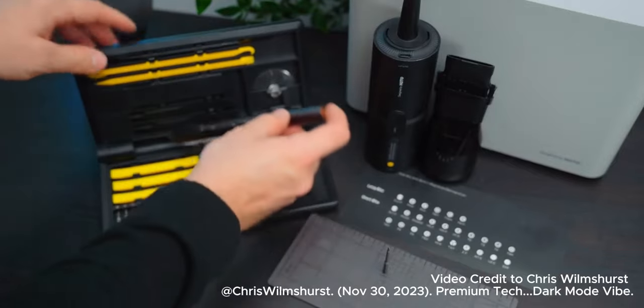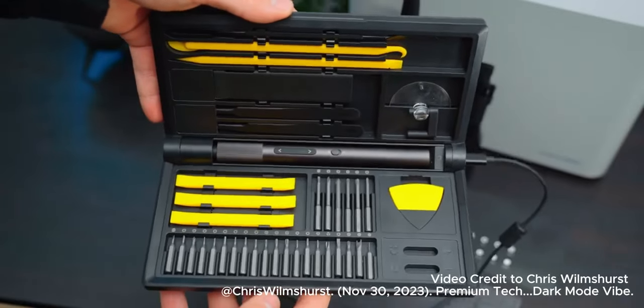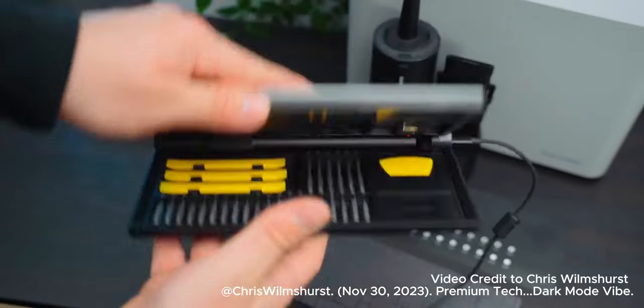However, both sets come with plenty of accessories and these handy storage cases, which in the case of the precision screwdriver actually doubles up as its charging case.